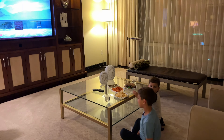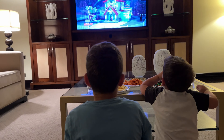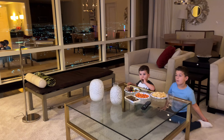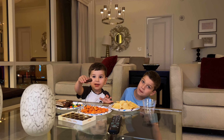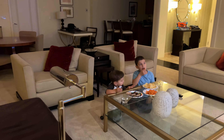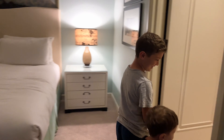Hi mom! Let's take a look. Oh, I love you, Momma. Come here. Wow!